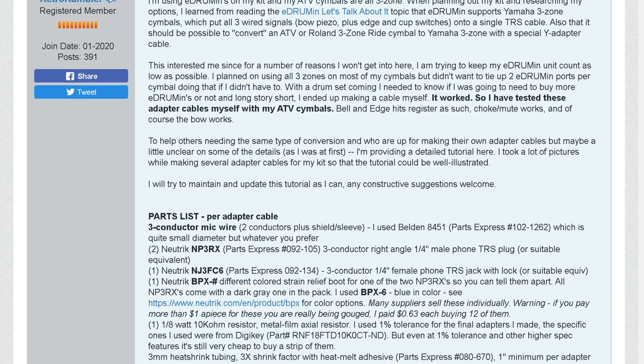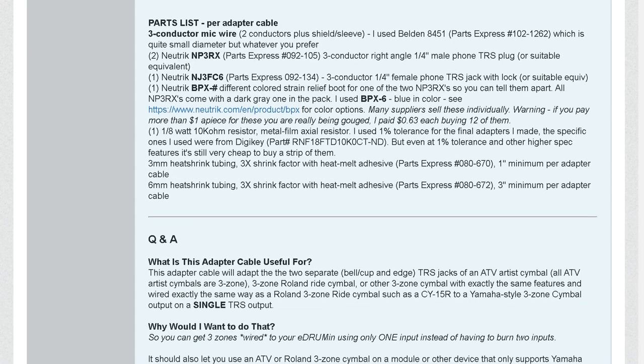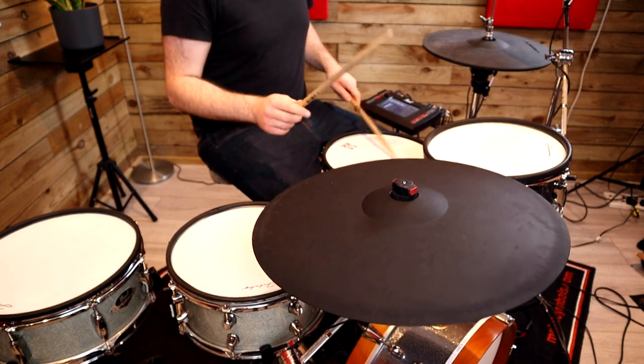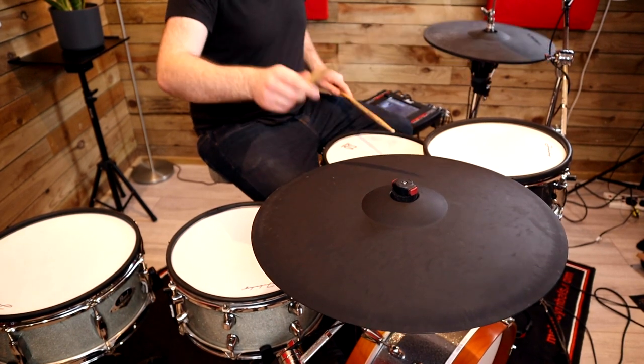Now you could do a conversion job on your cymbal, but that would be permanent. Or you could purchase the parts and make one of these cables yourself. There's a really useful guide by RetroRambler over on the V-Drums forum for anybody interested in doing so, and Anders from Zorman has even contributed towards the guide. This cable is using higher quality parts, and you could always purchase cheaper parts to make one yourself, but personally I didn't fancy it — my skills with this kind of thing aren't the best, and it seemed pretty fiddly and time consuming. There don't really seem to be any alternatives online, so if you think you'd find it useful and you're happy to take the price on the chin, then I do think it's actually worth it, especially if you've got more expensive cymbals that you want to do this with.